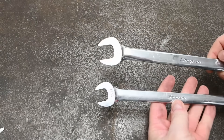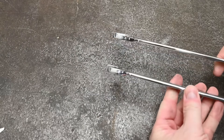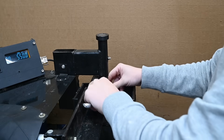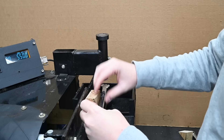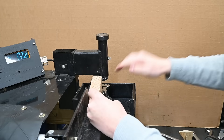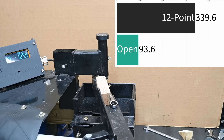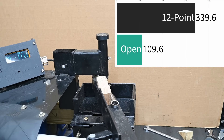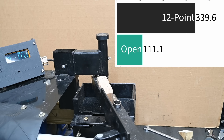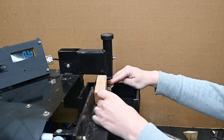This is the open end of Snap-on wrenches — no Flank Drive Plus, just a standard open end, so you can compare it to what you have at work or at home. Standard or stubby wrenches don't seem to make a difference on our setup — we only saw a 6 newton meter difference between the two — so we'll show the high result to give it its best shot. And yeah, 111.1 newton meters, 82 foot-pounds on a new grade 8 hex. It's a lot lower — about one-third as much.